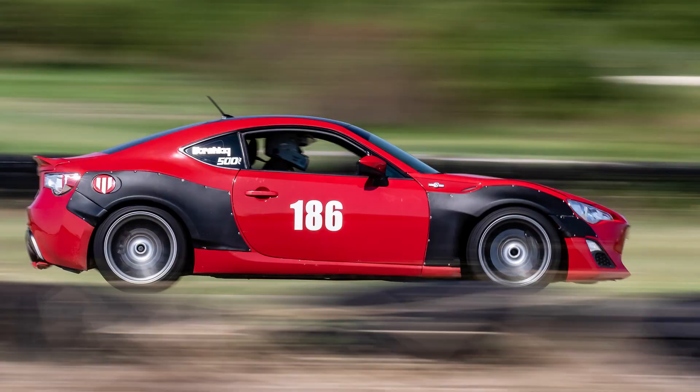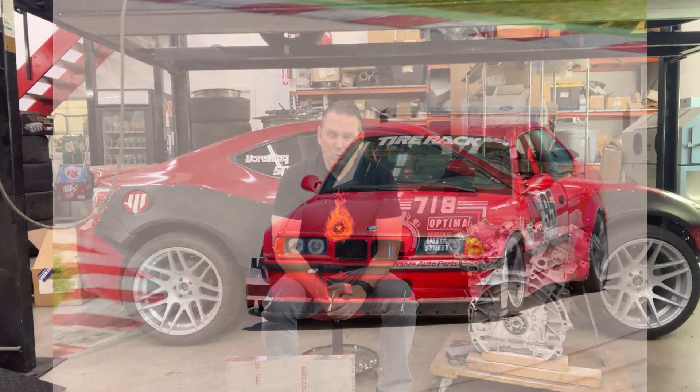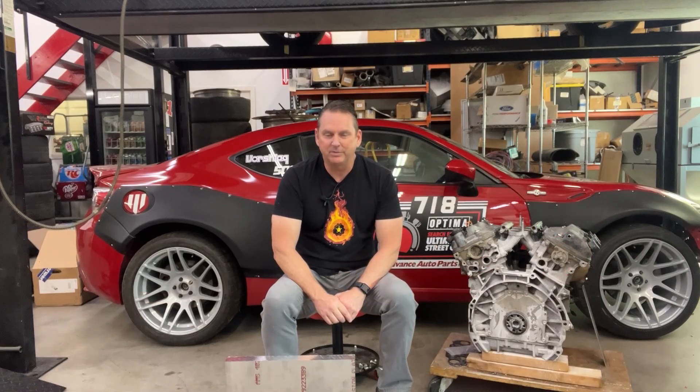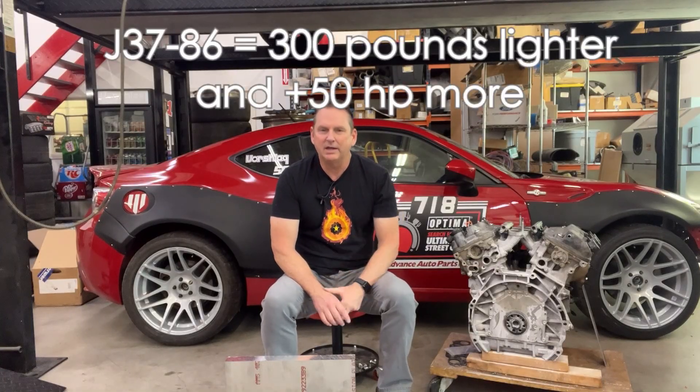We should have this thing running before the end of the year. That's the goal, and get it on track for next season where I'll be driving it in SCCA Max 4. I might have to fight my wife for it — one of us is going to be driving this, and one will be driving our Max 5 95 M3, so we'll have two different cars in the same category but different classes.